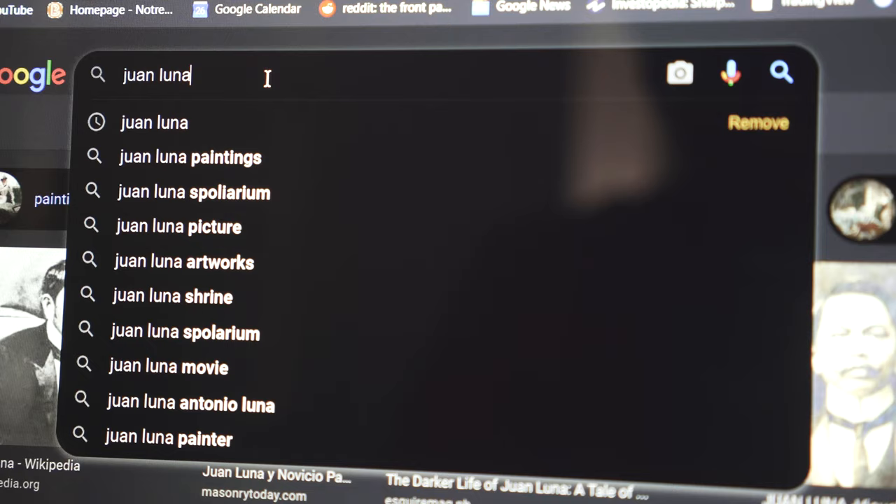So Juan Luna was an artist who studied in Europe. He also studied in the Philippines, but he went to Europe to study painting and he got famous from there.